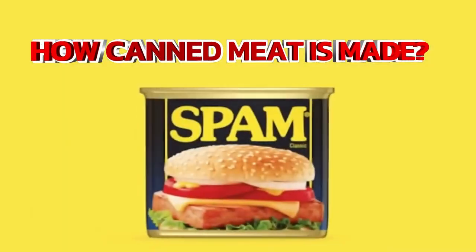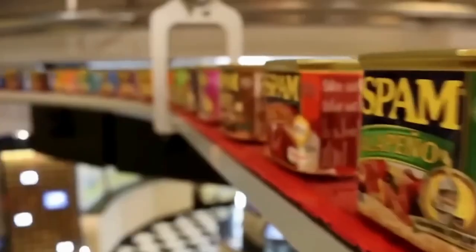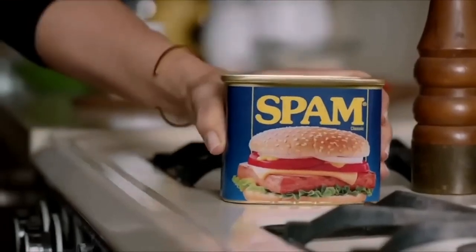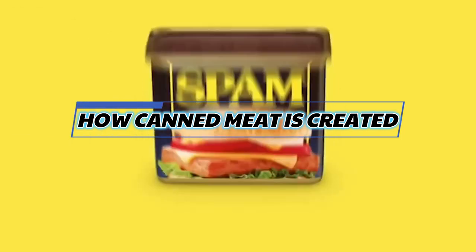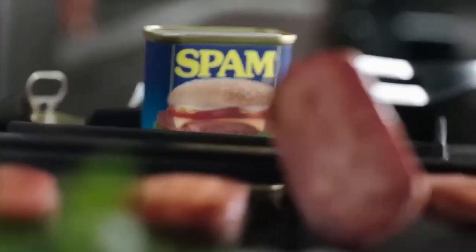Have you ever stopped to wonder how canned meat is made? What happens behind the scenes to ensure those tasty cans of meat make it to your pantry? In today's video, we'll walk you through the entire process of how canned meat is created, from the careful selection of meat to the final sealing of the cans, showing you every step involved in bringing this convenient and delicious product to your table.